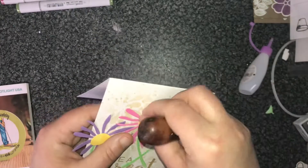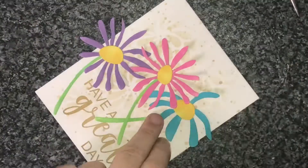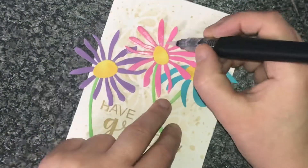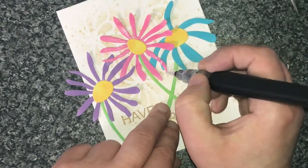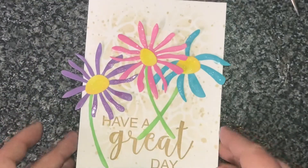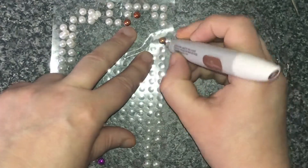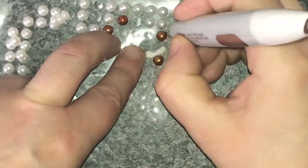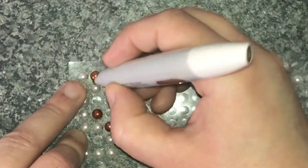If you haven't already, I really recommend that you go and join the Crafting with Lisa Horton group on Facebook. It's getting to be a really big group with a lot of supportive people showing all their projects, and a lot of fab projects from the design team as well. Also check out the YouTube channel because there are really good videos on there showing all different kinds of techniques.